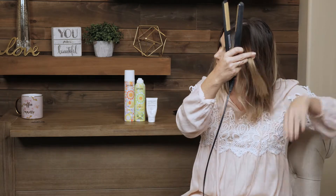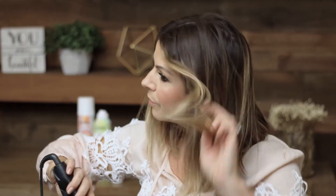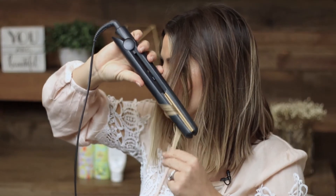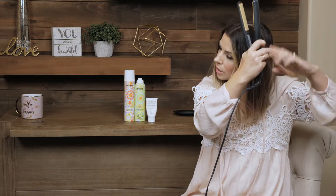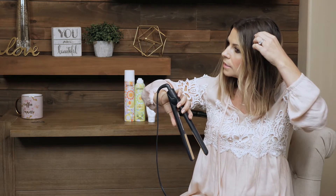Then I take the next section — in, clamp, invert, and pull through, just like that. That one needed a little more time, I pulled it a little too fast so we'll do that again. And I like to leave the ends a little more straight. I'm just picking up chunks kind of randomly. I don't love it to be too perfect, so I don't want to section my hair out too flawlessly.